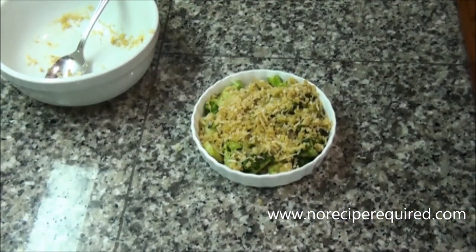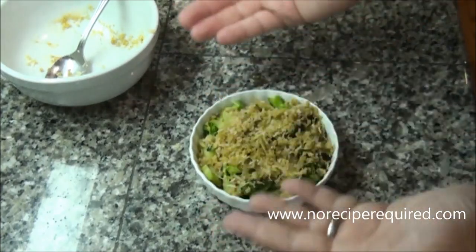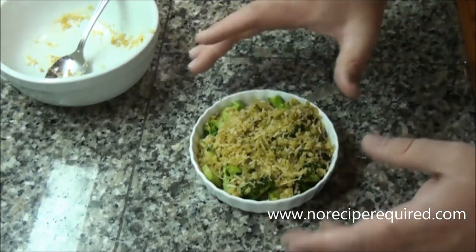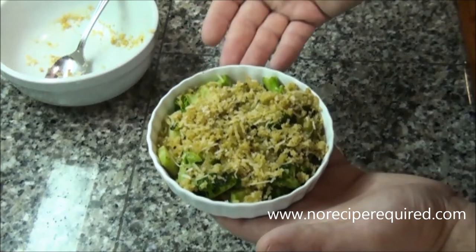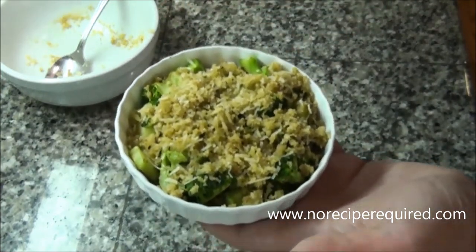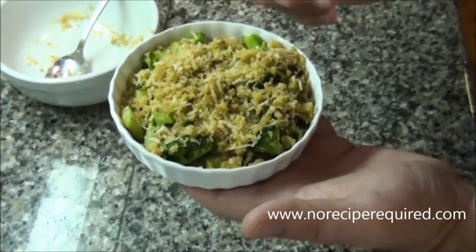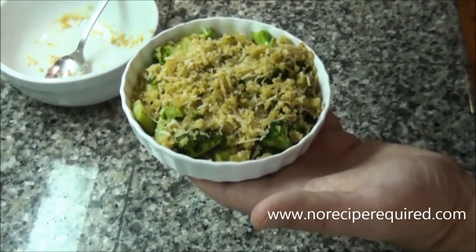I've got an oven preheated to 400 degrees. I'm going to throw this in there, maybe on a cooking sheet just to catch any spillover. You could do this easily an hour in advance and then pop it in the oven when your guests get there, or if you're cooking for yourself when you get ready. It'll probably go about 20 to 30 minutes or so — you're looking for a nice golden brown crust.